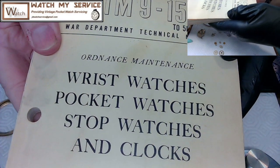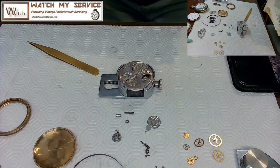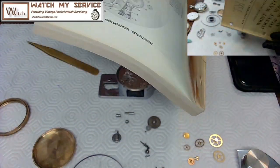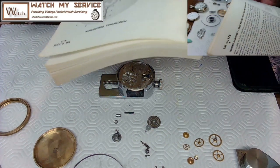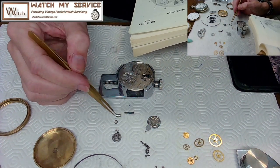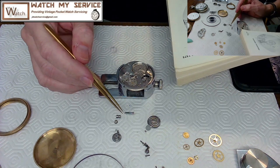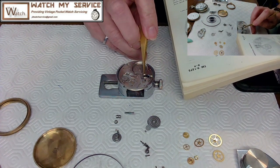According to the US War Department manual, part A is the pinion — this little jobby-doohickey here. Part B is the clutch wheel — the one with the crown on it, sometimes called the crown wheel. Part C is the setting wheel, which I believe is already in place on the movement since I didn't remove it.